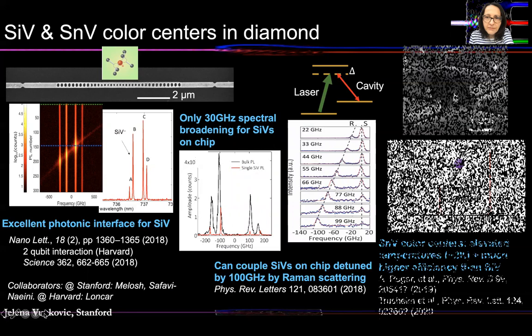Recently, we have been looking into tin vacancies in diamond as an alternative to silicon vacancies, because tin vacancy color centers can potentially operate at elevated temperatures. They can exhibit all the advantages of silicon vacancies but at higher temperatures of a few Kelvin, meaning you don't have to do experiments in dilution refrigerators. More importantly, they have higher internal quantum efficiencies than silicon vacancies, implying higher counts and better scalability.